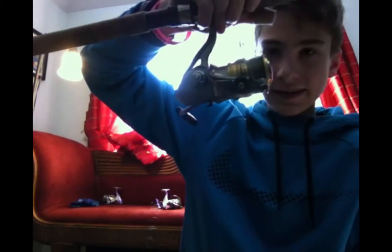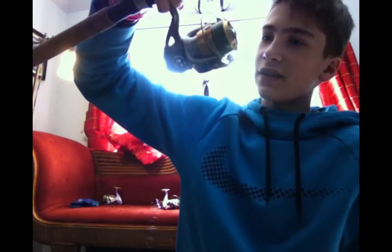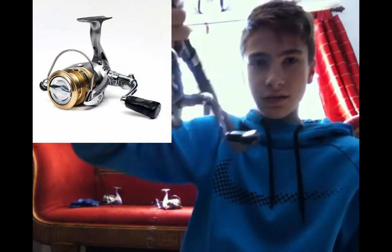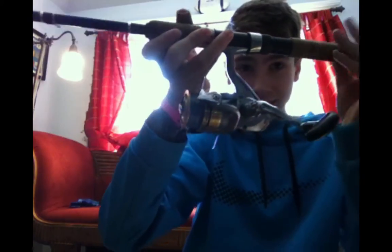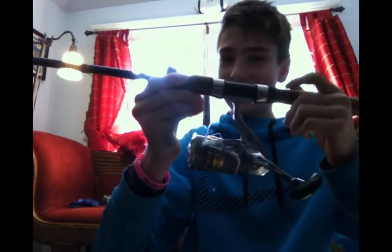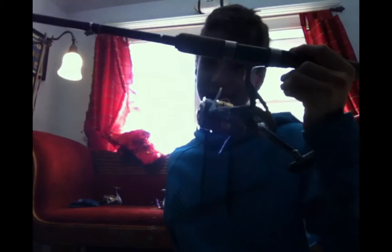The fifth reel is the Daiwa Crossfire. It's completely stuck — it won't reel at all. What's the point of a reel if you can't reel it?